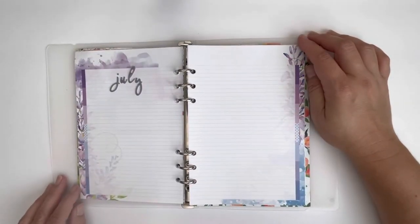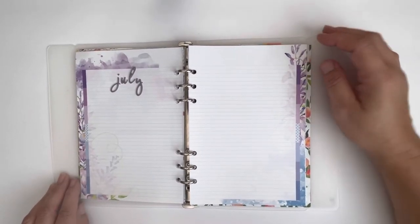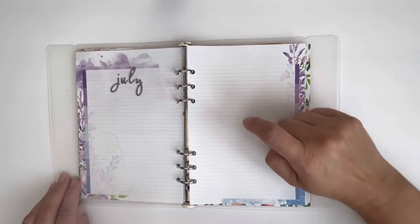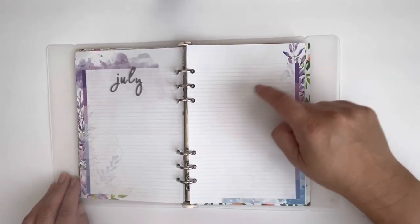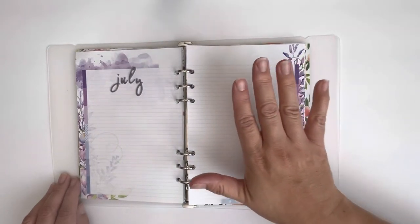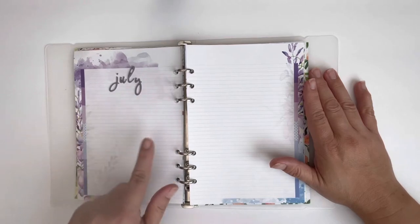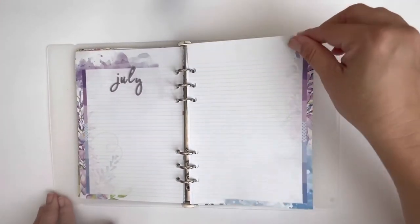This would typically be the center of your Daisy Dory, and what I like to do in here is do a July highlights. I usually print a four by six collage — so it's got six two by two pictures — and I put that here, decorate a little bit, and then jot down some highlights from the month on the other side.